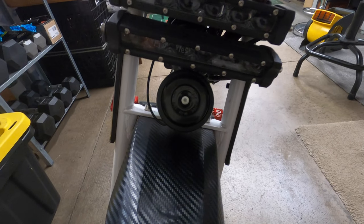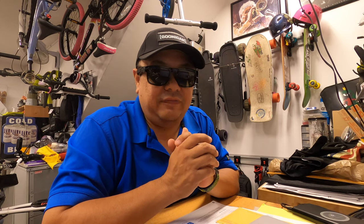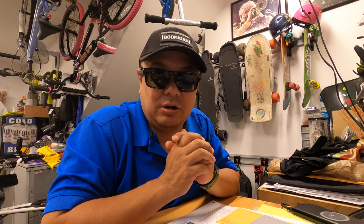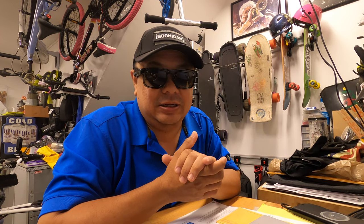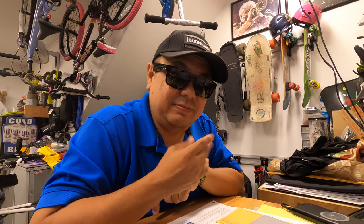So there you have it — the Sao Uno 125 decibel electric bike horn and alarm for your electric bikes or expensive bikes. I hope you liked it. If you learned something today and like what you saw, please hit the like, share, and subscribe button below. Until next time, ride safe, take care, and aloha.